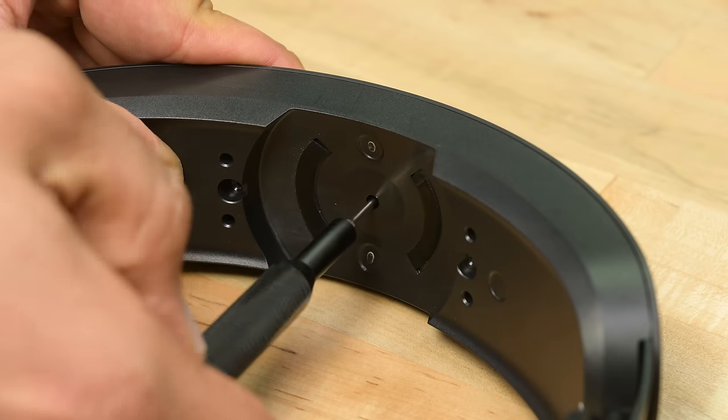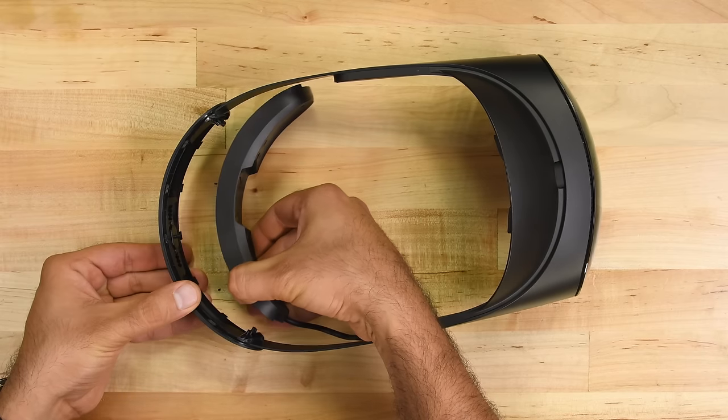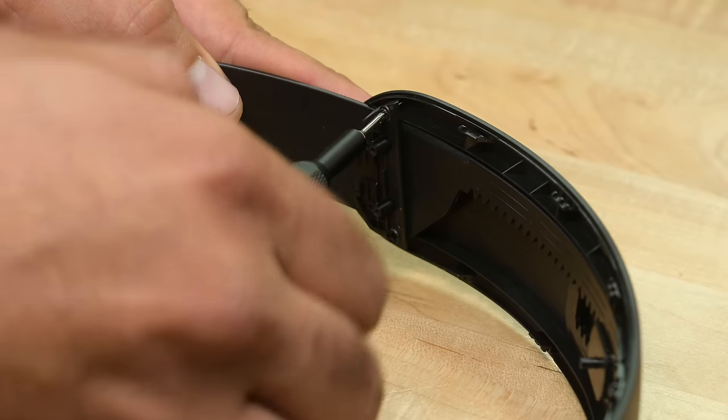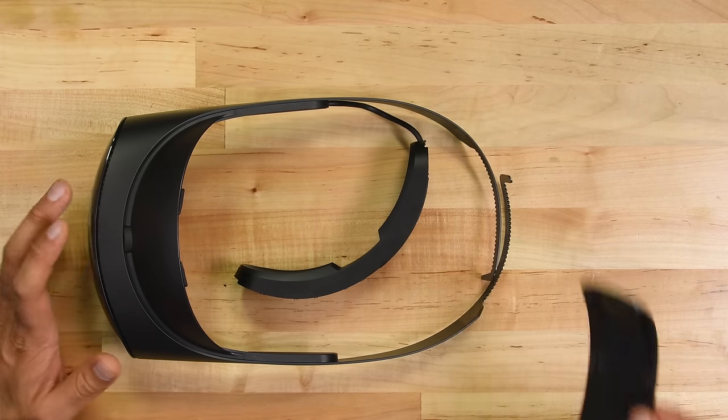It sure seems that Meta doesn't want you poking around in the hardware you just bought. With that, the battery housing can be separated from the head strap. A few more screws and a couple of plastic brackets later, and we can see the mechanism for adjusting the head strap. This entire section comes away fairly easily, allowing us to fully separate the two sides of the headbands.